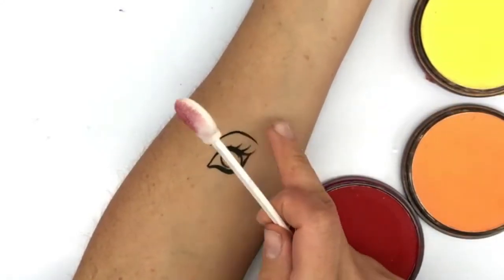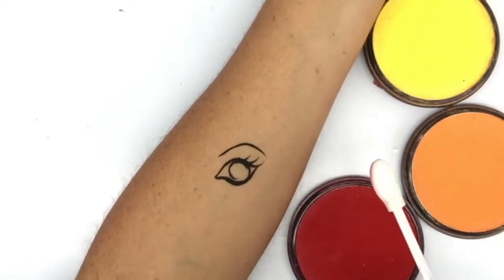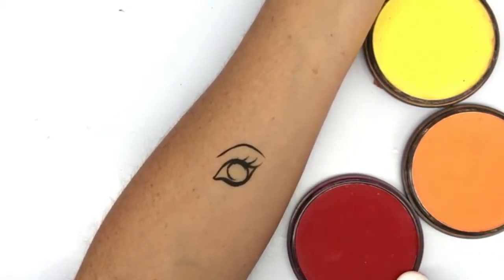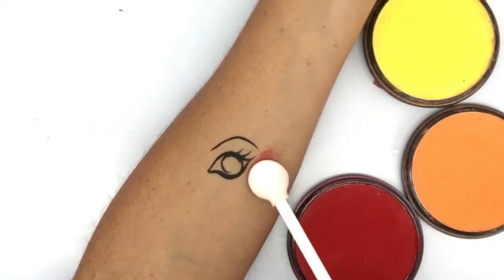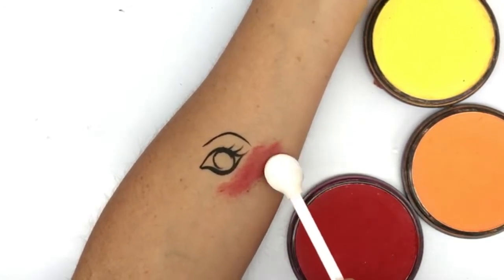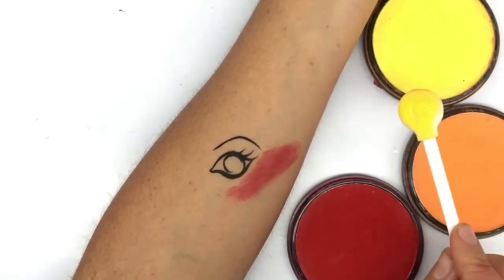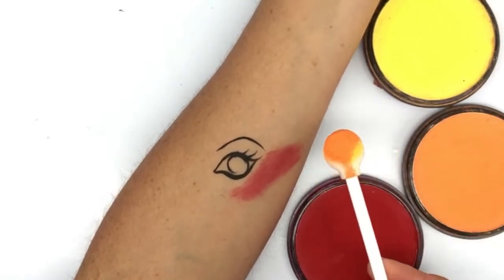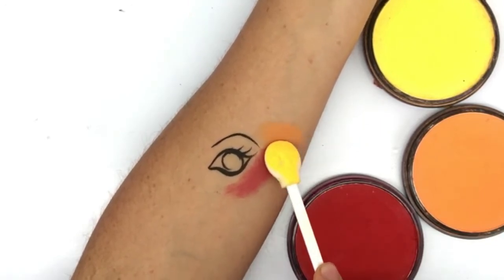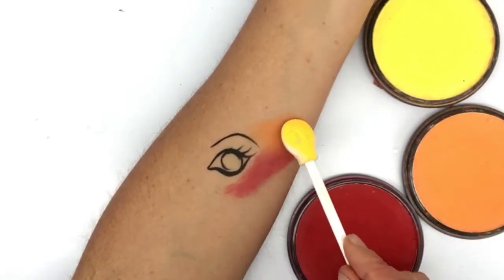There's an example of how we can use our Starblend as a background for any face painting design by quickly using our smoothie blender and blending it in. For this particular design, I just want to do a sunset background — I'll give you an example of how we can blend colours to give a gradient effect. With this smoothie blender, I've just loaded up some red and I'm just going to cover right down the bottom of the eye, stretching right down. I'll grab my other smoothie blender — I like to use both sides on colours I use regularly together, so I'll use one side for orange.